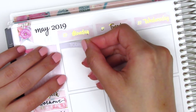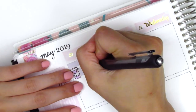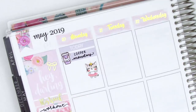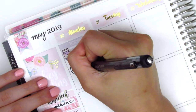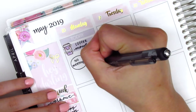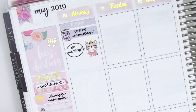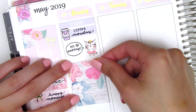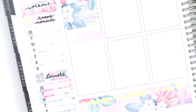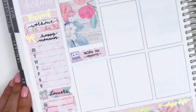Moving to Monday, I started with a today header and quarter box, then put down a coffee sticker from Paper and Milk to mark my usual Monday morning coffee. I added an adorable cat sticker from a shop that's unfortunately no longer open, and gave the cat a speech bubble that said 'no meetings' because I was so excited to have no meetings on Monday. May was quite crazy at work so it was really nice. Then I used a scallop label to mark that I worked on reports for most of the day — that laptop sticker is from Sweet Kawaii Design.